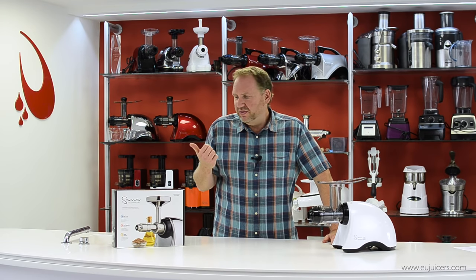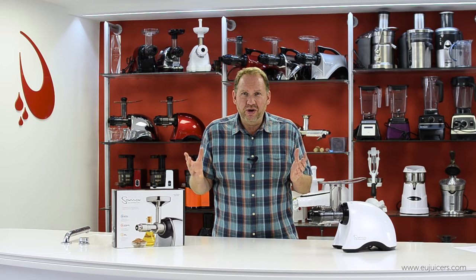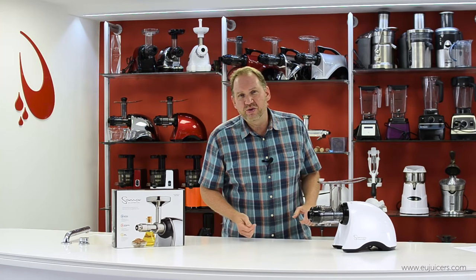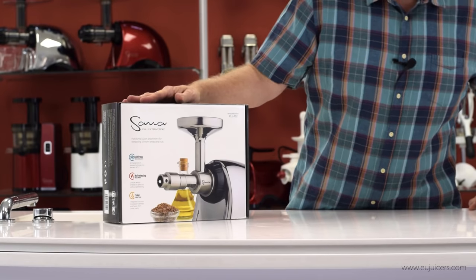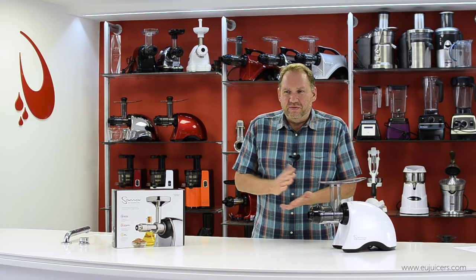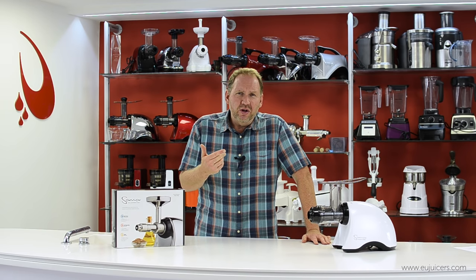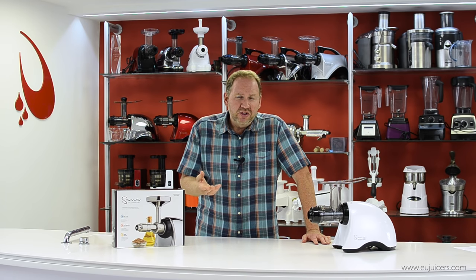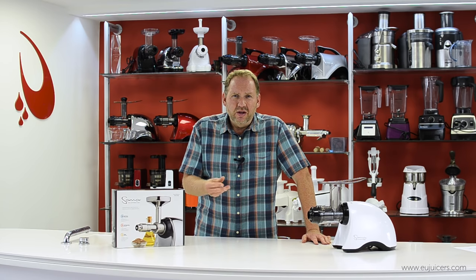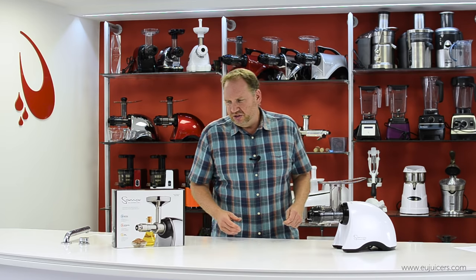The benefits of making oil at home: first of all, it's cold pressed. Store-bought oil is made in an industrial process where it's heated and you lose a lot of the nutrients. You know exactly what's in it because you put the ingredients in yourself. You're not going to produce liters and liters of oil — it's designed to produce small quantities for health purposes, for flavoring, for adding to recipes. You're not going to make bottles and bottles of it.